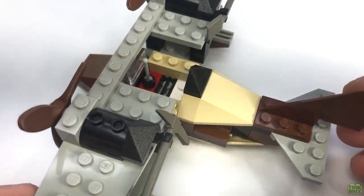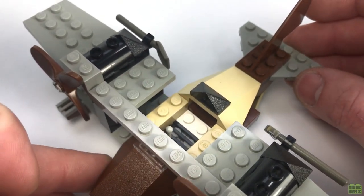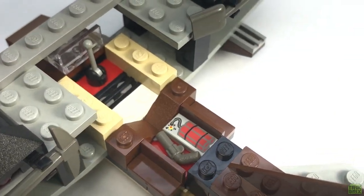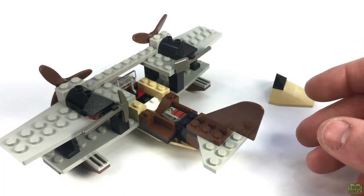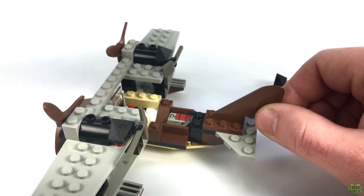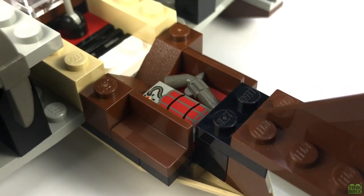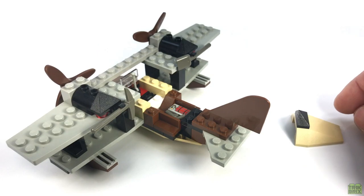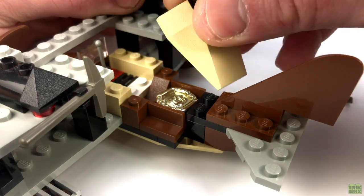If we jump back into the cockpit, you might notice this little gap behind the seat. To get a better look, we can pull off this wedge piece to reveal the hidden storage compartment, complete with a revolver and dynamite tile. Maybe I'm being a little dramatic and it's not actually supposed to be hidden, but it's still pretty cool nonetheless. It would have been easy for the designer to fill this area in with bricks and plates and leave it at that, but I really appreciate this little area. You could even smuggle out a sun disk using this space, if you've got one.